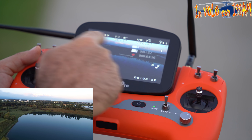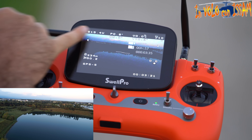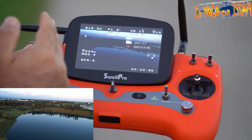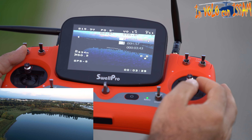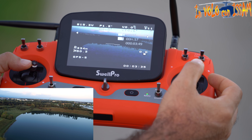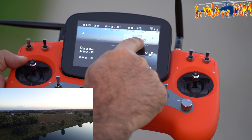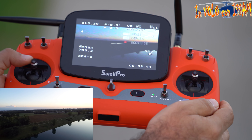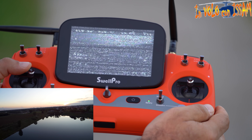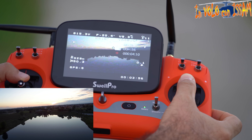Vedete queste frecce qua: ci aiutano a tornare a casa senza dover utilizzare il GPS. Se le due frecce sono in questa posizione, vuol dire che il quadricottero è girato al contrario, con il muso davanti e il suo di dietro verso di noi. Se lo giro al contrario, le frecce cambiano e appare questa cosina che ci indica la direzione di casa. Quando è in mezzo, siamo nella direzione corretta.